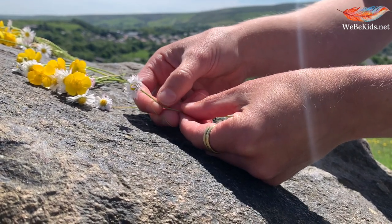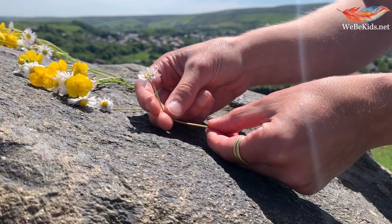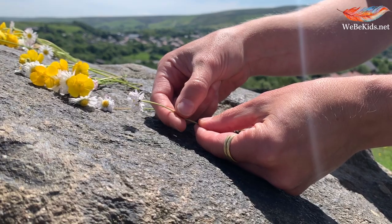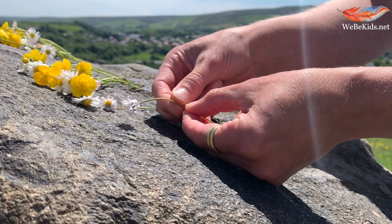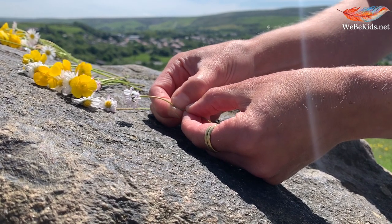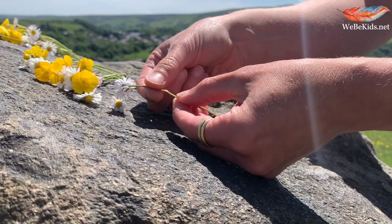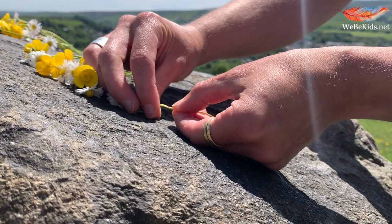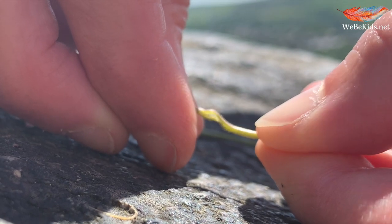Making daisy chains is relatively simple and most people can manage this. Part way down the length of your stem you're just going to flatten it between your thumb and finger a little. Then taking the edge of your nail you're going to slice into the stem, and by doing that you're actually creating a little bit of a hole in your stem, and you can see that there.